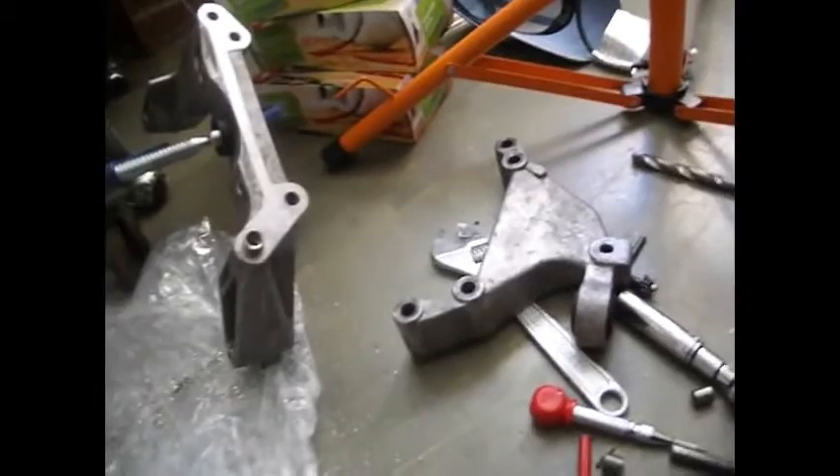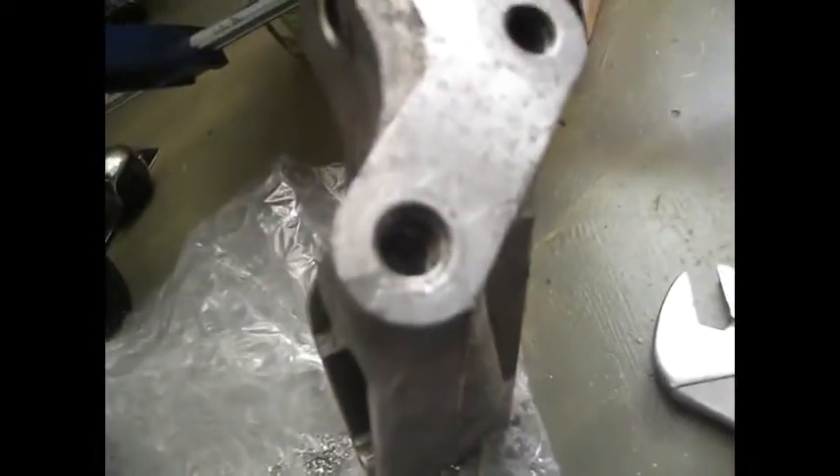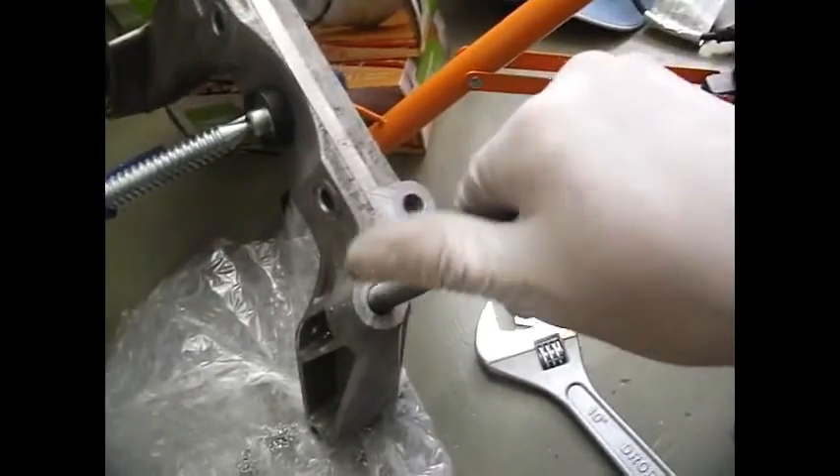Okay folks, so the final stage now is just using this tool over here, as you can see, to screw in this insert — this manual insert. If I take it out, I just want to show you what it looks like. Okay folks, there it is — there's our insert. Nice and beautiful, see. And of course, our bolt will go in without any problems.